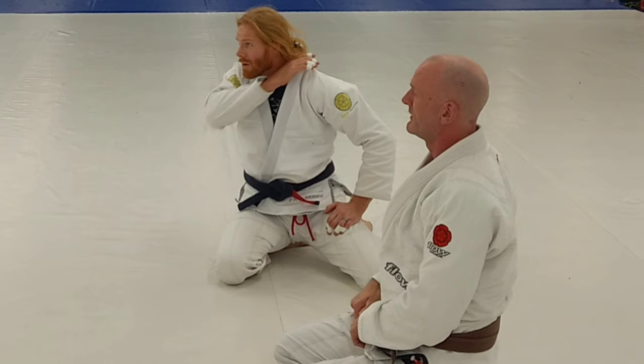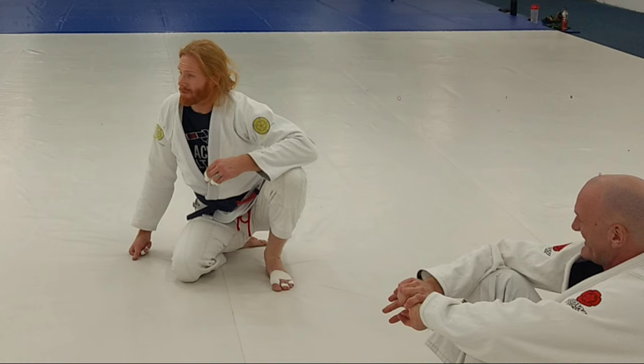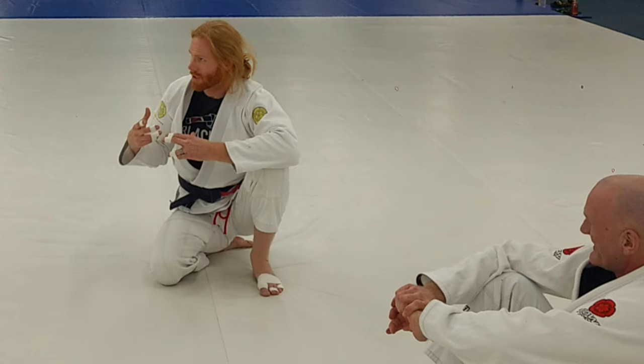So, when you go for a single leg and you feel someone get that lapel, you know — abort. You know what's up. Even if you never use this technique on anyone, it's important to know it, so you feel it happening to you, so you can stop that movement.